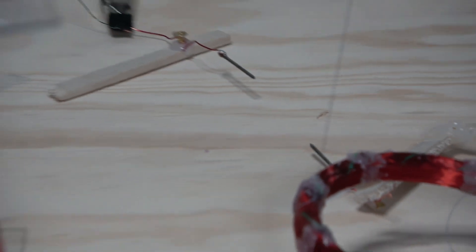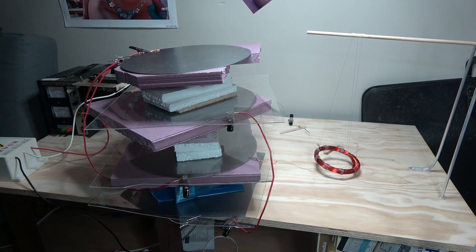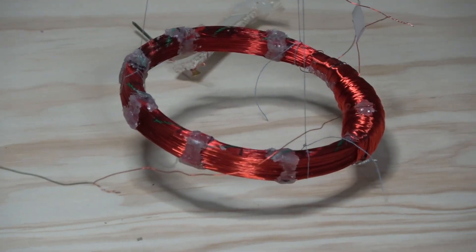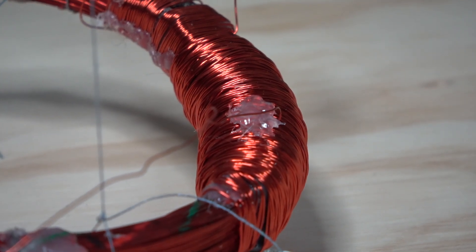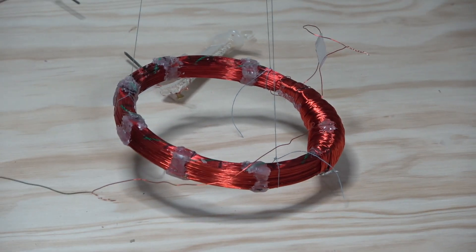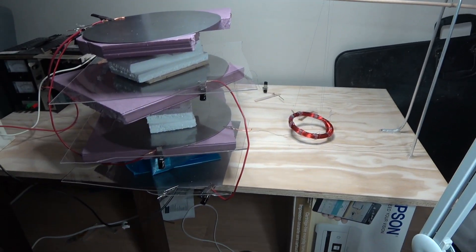Other options include using gold electrodes instead of tungsten rods, adding more metal discs to stack it up higher, having more insulation, and making the coil bigger — either making the secondary coil larger or adding a couple more around the larger ring coil to see what that does.